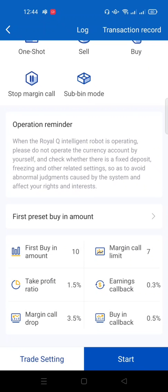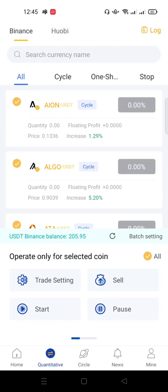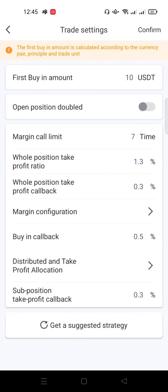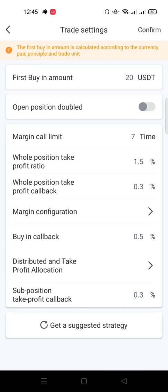Before placing a trade, you can also do batch settings. Go to Quantitative, scroll down and click 'Batch Setting,' then click 'All.' This is where you control batch actions for the bot. Anything you set here will be applied to every coin unless you edit them one by one. Set the first buying amount to $20. Set the take profit to 1.5 percent — you can leave it at default or drop it to 1.1. I advise leaving it at around 1 percent. Save when done.